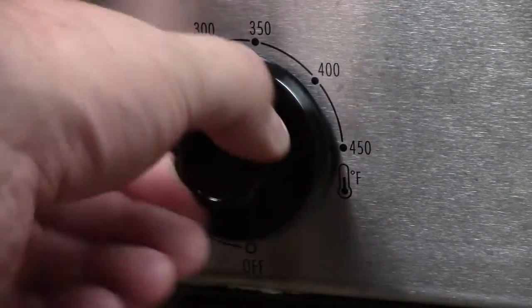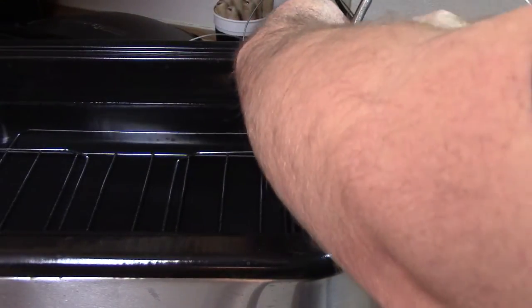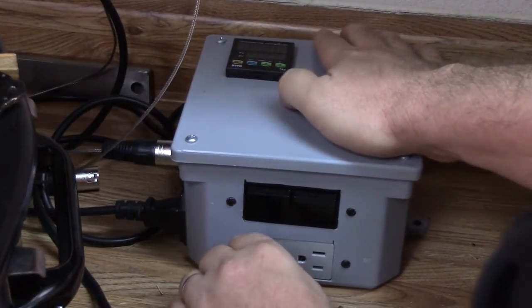I start by turning my roaster oven up to its maximum setting and placing the controller's temperature probe into the water, held in place by an old hard drive magnet on a clothespin.